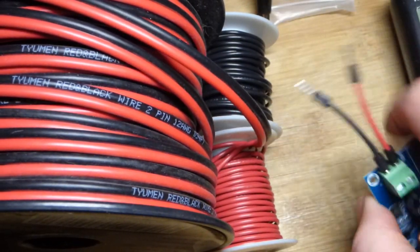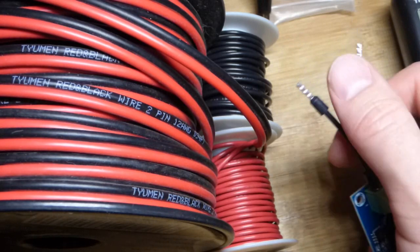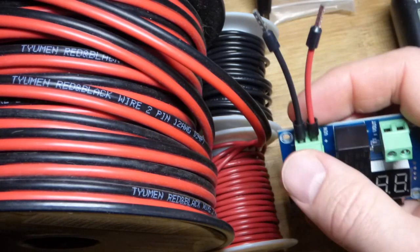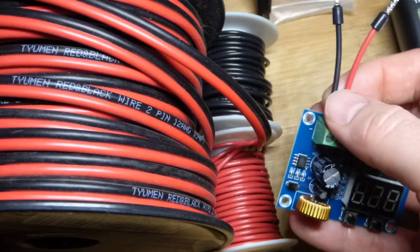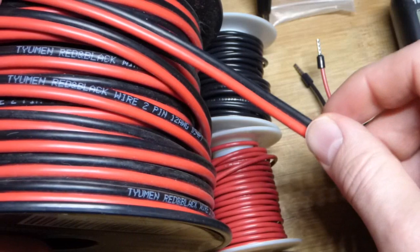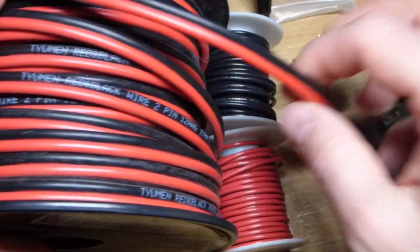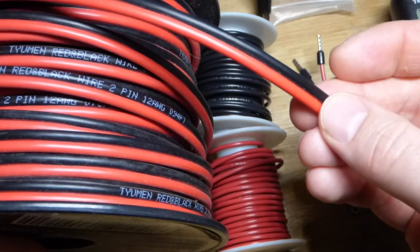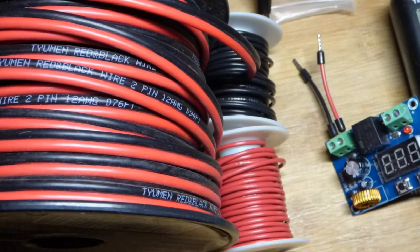In my last video, I took a couple of 16-gauge wires and attached ferrules to them so I could plug them into this board. I thought they would be close to the limit, but there's quite a bit of extra room. Here is a 12 American gauge wire — a whole lot bigger. We're going to see if the ferrules I attach to this wire will also fit in the module.